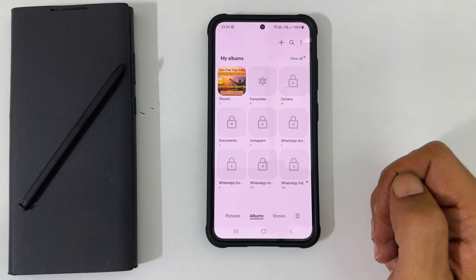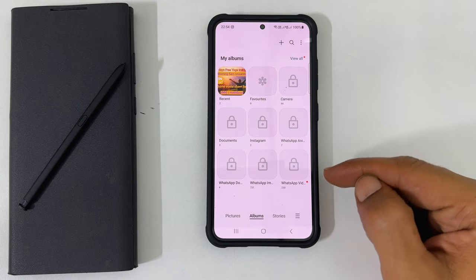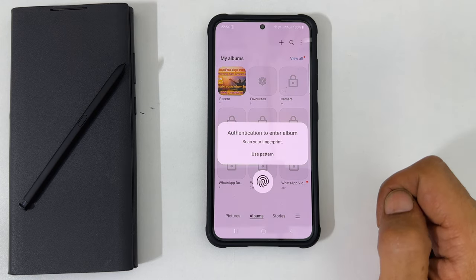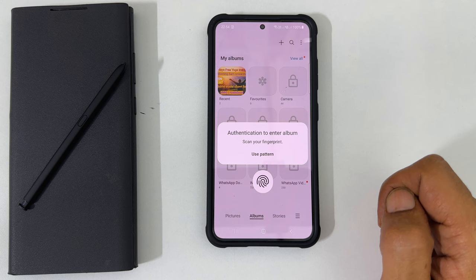Welcome to the channel. In this video, I will show you how to lock albums in gallery using a password or biometrics in Samsung Galaxy S23, S23 Plus, and S23 Ultra. Let's get started.